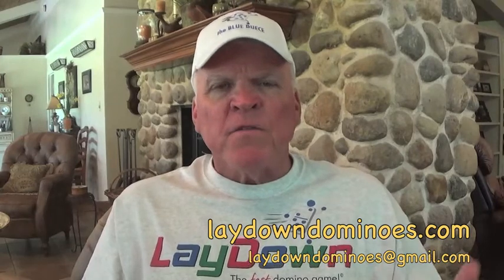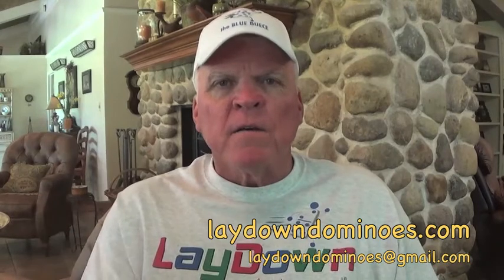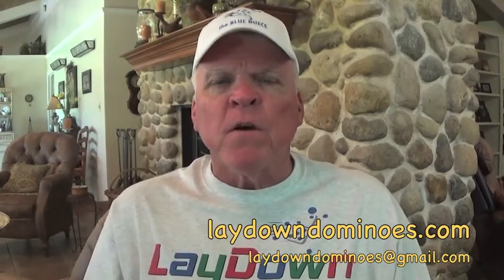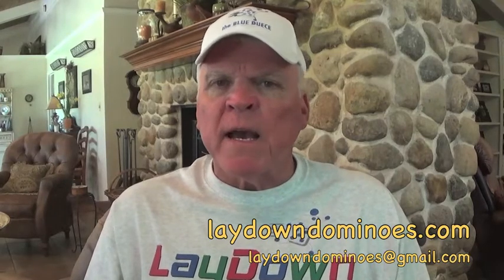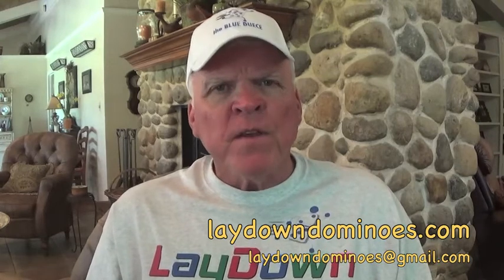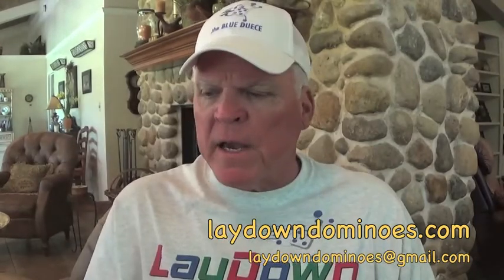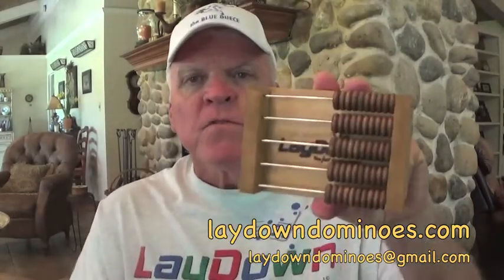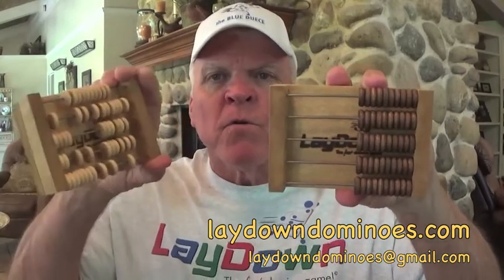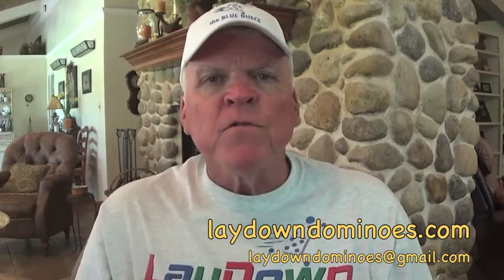These five major components — I'm going to show you how they work in an instructional part of this video. Please stay tuned to see how the game works and how it's played. Also visit our website, laydowndominoes.com. We have this set of dominoes that we can sell you — it comes with the rules of play in a nice plastic carrying case. We also make some custom score keepers with our logo on it.